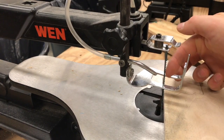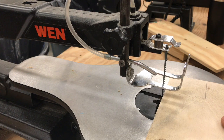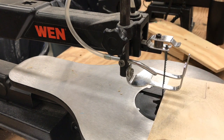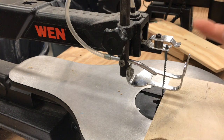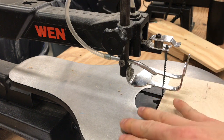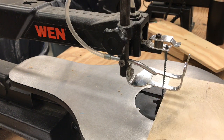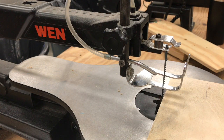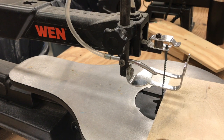When the blade is installed correctly, the teeth face downward. If you install the blade upside down, the teeth will pull your wood upward — and you don't want that. You want the workpiece to be forced down into the table, because the table is there to support your piece of wood. So when the blade is installed correctly, the teeth point down — that's very important. This concludes the scroll saw tutorial and safety information. If you've watched this video, you should be ready to take your scroll saw safety test.